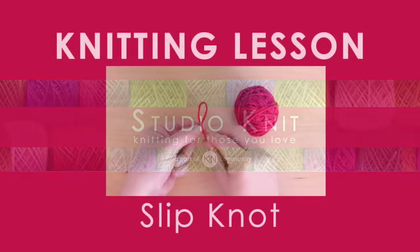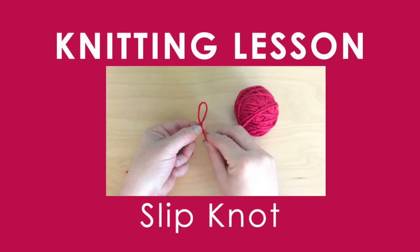Hi guys, and welcome to Studio Knit. Today's knitting lesson: the Slipknot.